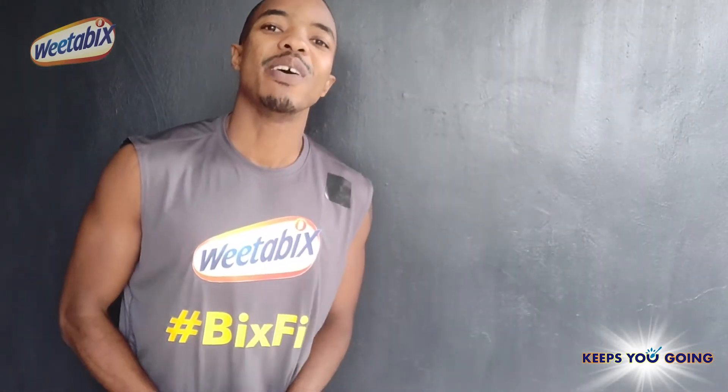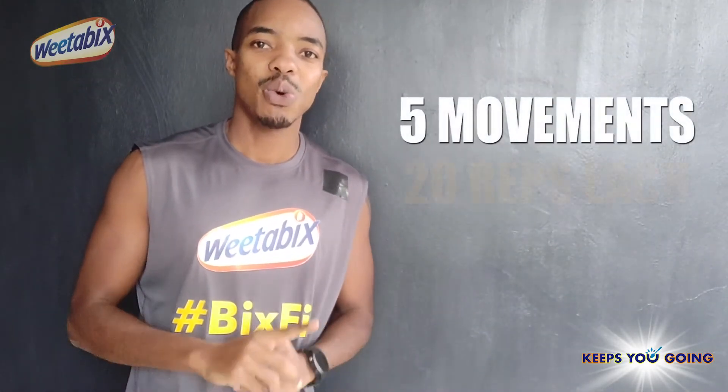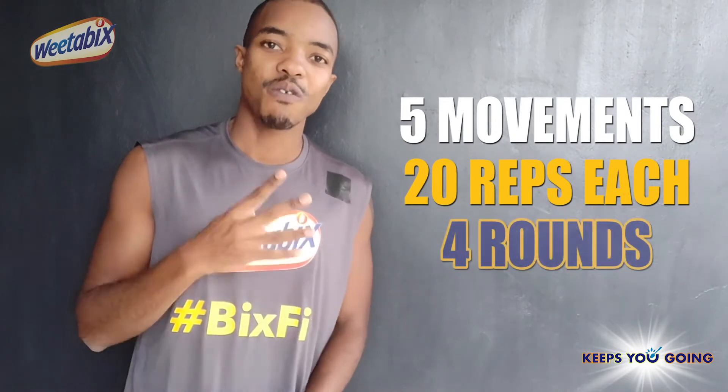So what's the workout? We have five movements today. We're going to do 20 reps of each of them for four rounds.